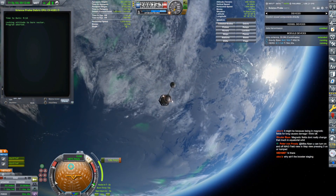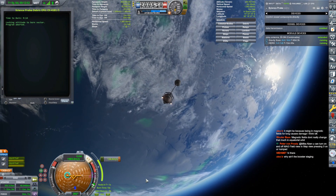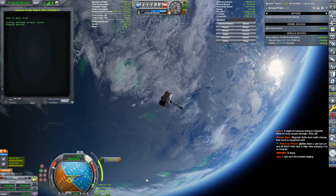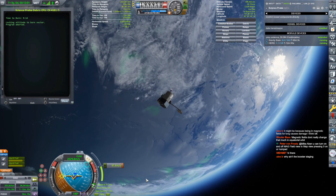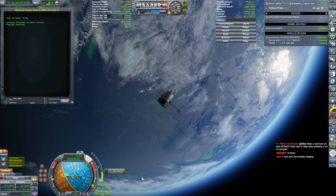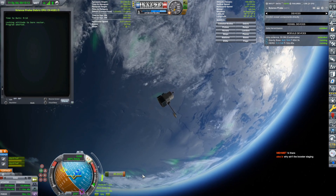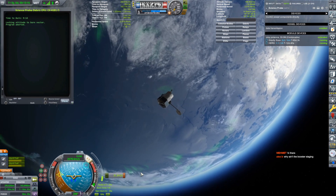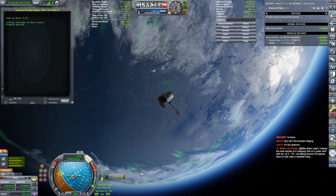Whoa, why did it completely lose attitude control? Where are you going, mister? Oh my gosh. Okay, I know what's up — reduce throttle. Should have tested this in orbit. I have to remember this for next time. Remember before I got to the point of saying 'oh, it'll be fine' — I should have gone a little bit further in my testing. There is most certainly a mass imbalance here.